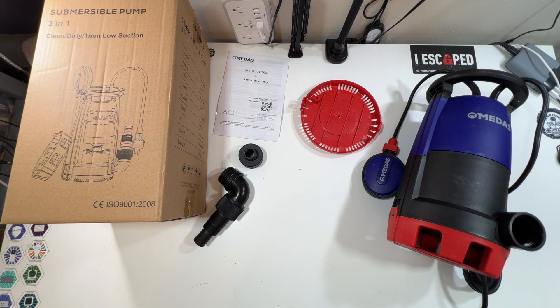That is everything that comes inside this 3-in-1 clean, dirty, one-millimeter low-suction submersible pump. Thanks again to the company for sending it to me. Thank you all for watching — we'll see you in the next one. Deuces.